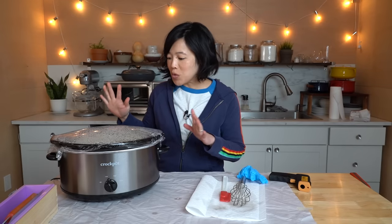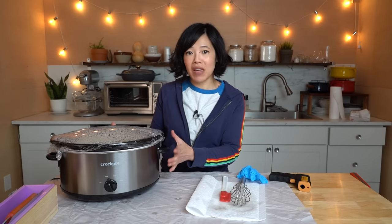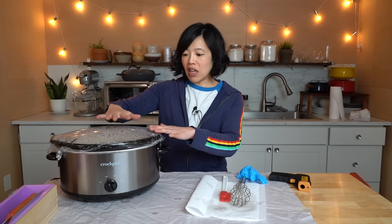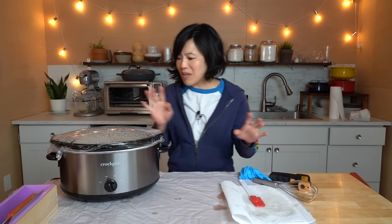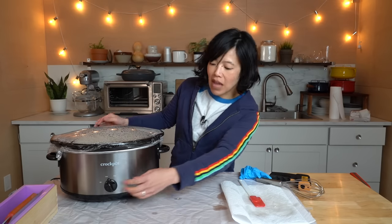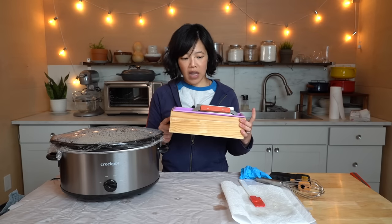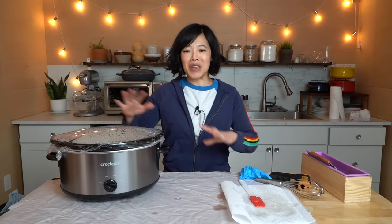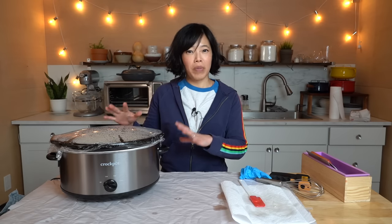My soap has been cooking in the slow cooker for 45 minutes and it is gelling. The saponification reaction has been hastened because of the heat and it's solidifying around the edges. Keeping the moisture in is pretty important, which is why we've got the saran wrap — you could also use a lid. The soap is cooking around the perimeter. Now I'm going to turn off the heat and at this point we can go ahead and put it into our mold. This is a 42-ounce mold, so I'm going to be making about three pounds of soap today.